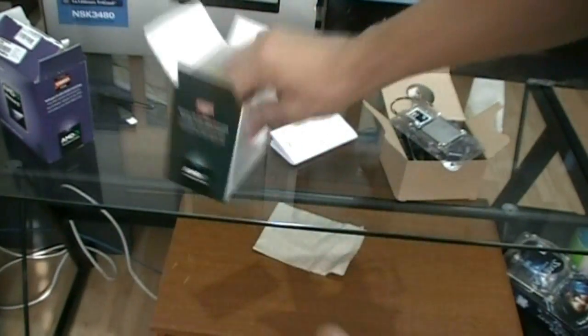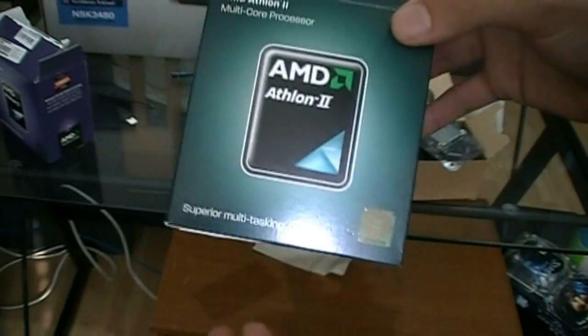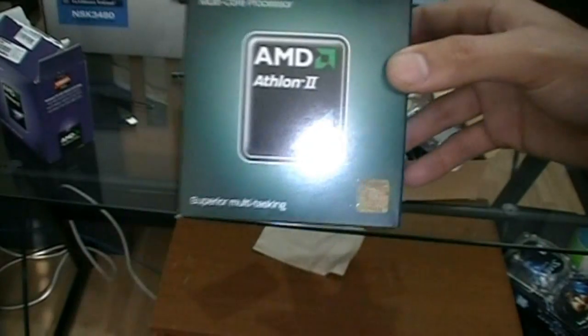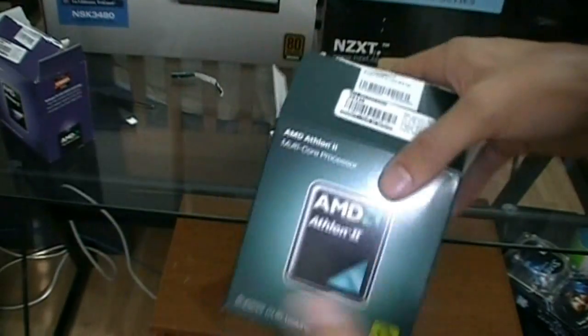Anyway guys, thanks for checking out the unboxing of the AMD Athlon II X2 250 processor running at 3 GHz. If you like these videos and any other videos, please check out our channel. Remember to rate thumbs up and subscribe. And if you want to hear news first about what's happening with TechSource and things that are coming up, please remember to like us on Facebook. All links are in the description box. Thanks guys.